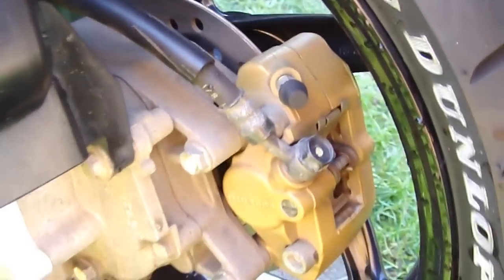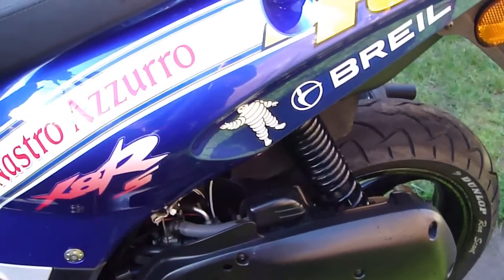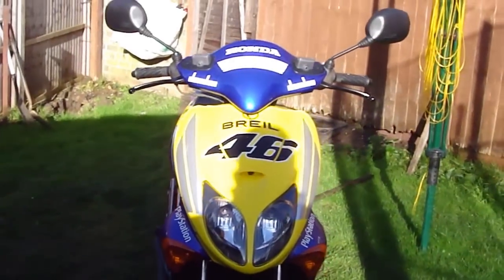It's got hydraulic disc brakes at the back and hydraulic disc brakes at the front. It's also got a kickstart. That's your air filter. It's a nice bike, not going to lie. I don't know why Honda stopped making these, but I like it, and I got a really good deal on it so I was happy.